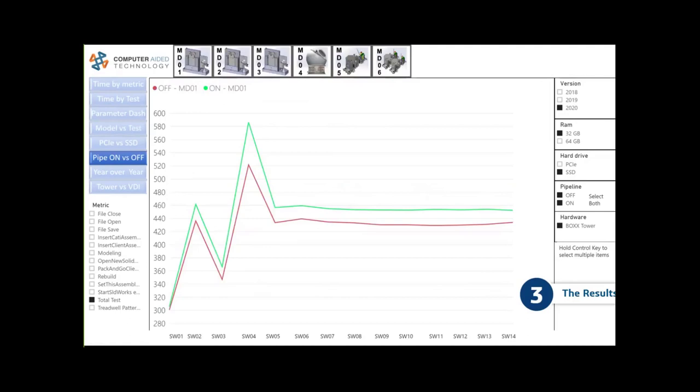We keyed in on an in-depth look at the graphics performance pipeline. We tested 14 different settings doubled to 28 by running each test with pipeline on and pipeline off, studying data across SOLIDWORKS 2018, 2019, and 2020. In the chart, the green line is 2020 with pipeline on, and the red line is pipeline off. Surprisingly, pipeline off actually runs faster — and remember, higher numbers mean more seconds to complete, so lower is better. We had a head-scratcher here.